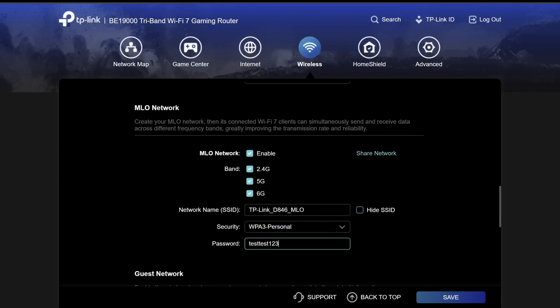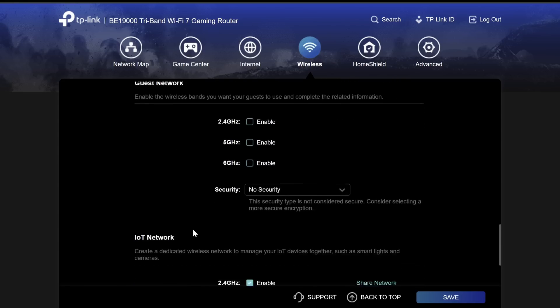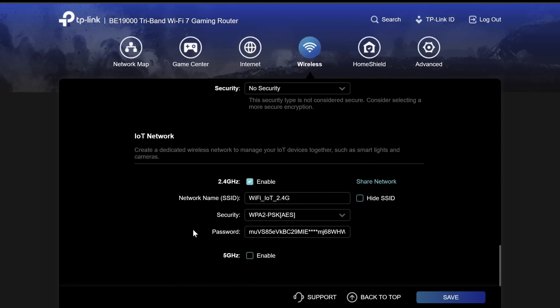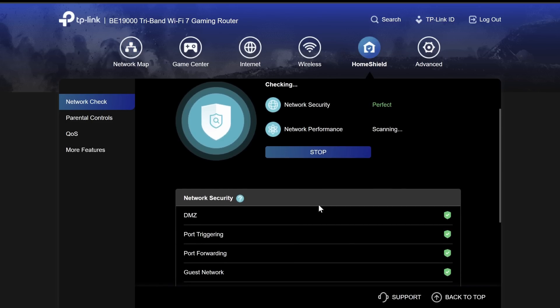We also have an MLO network which you can enable here, guest networks, and the IoT network. I did enable the IoT network and connected all my devices — smart plugs and similar things — through a separate IoT network, which is a great option for any router to have. I definitely love this feature.